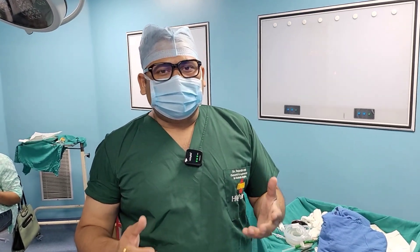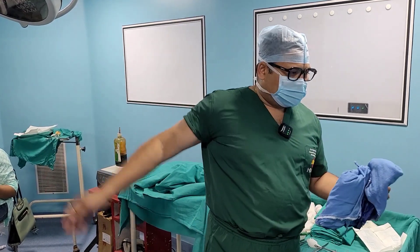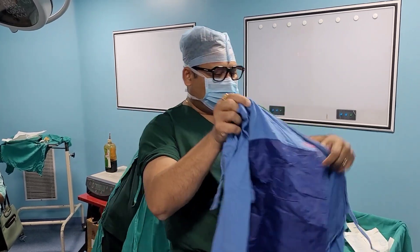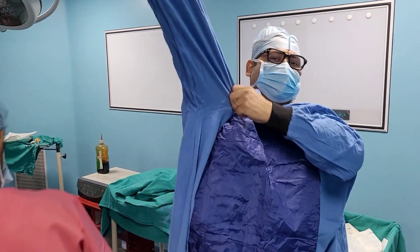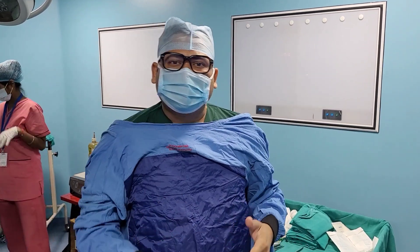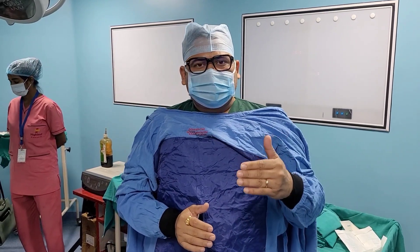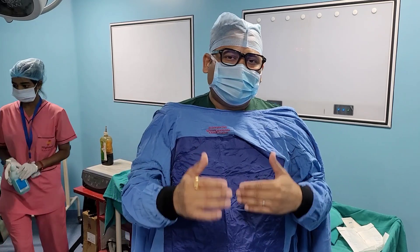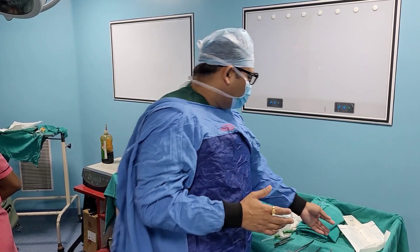I'm planning to go for a right-sided TAPP. What is TAPP? TAPP means transabdominal preperitoneal repair. When we're talking about TAPP, we go via the abdomen — we make the abdominal ports and access the preperitoneal space of Bogros. This is a space between the posterior lamina of fascia transversalis and the peritoneum.